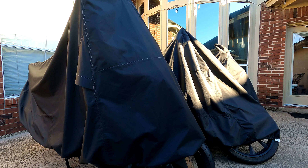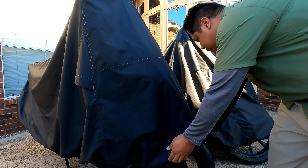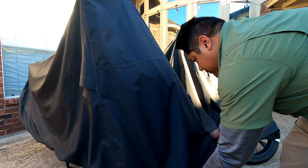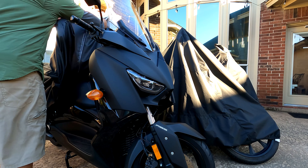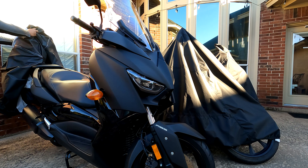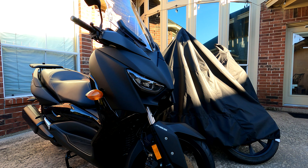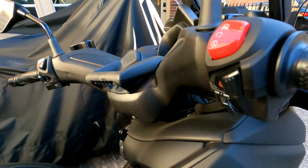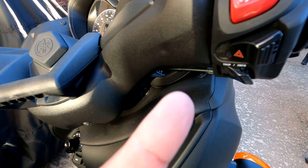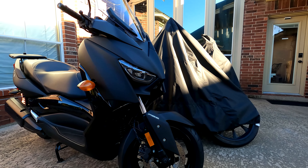So I haven't been riding because busy with work, it was hot, and trying to get ready for the Colorado trip. Haven't started these bikes for a while now, so let's get them started. Surprisingly it's not really dusty — close to two months not using it and not very dusty.